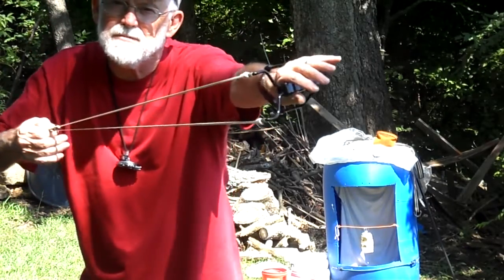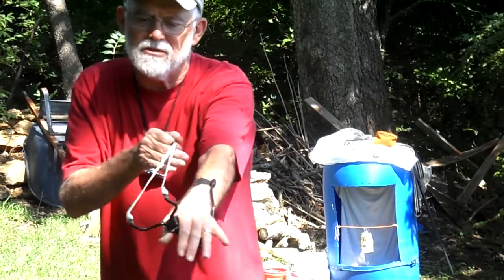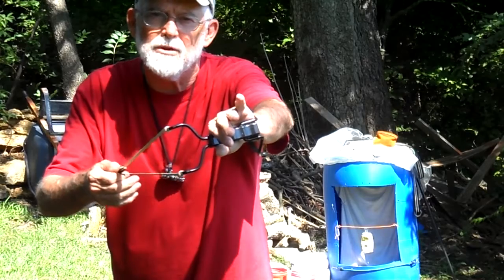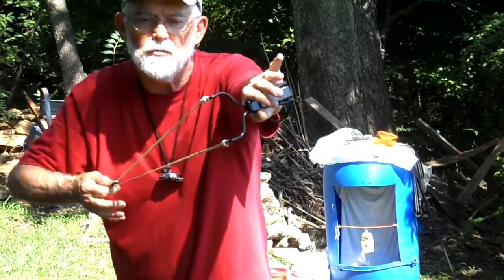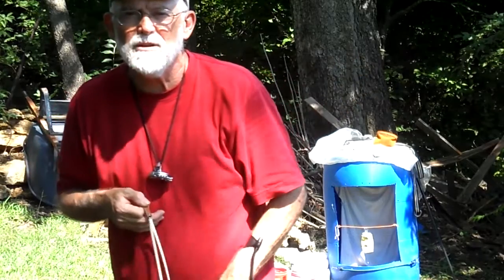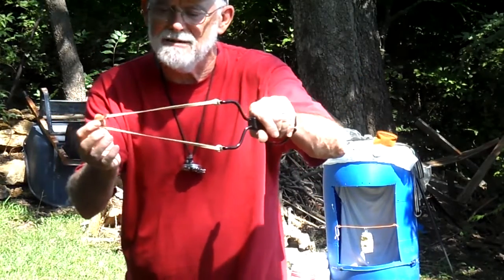But it's almost impossible to shoot BBs with these as they come from the store. So on this one, I replaced the standard rubber tubes with rubber bands — number 64 office rubber bands — and a simple light leather pouch. It works so much better.